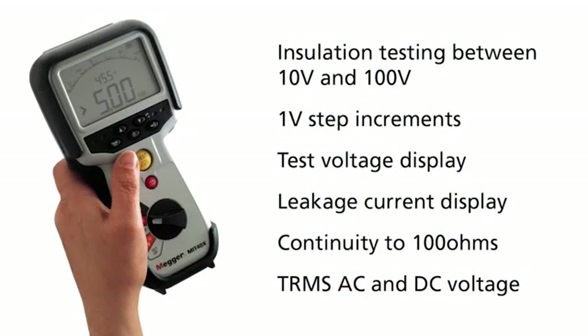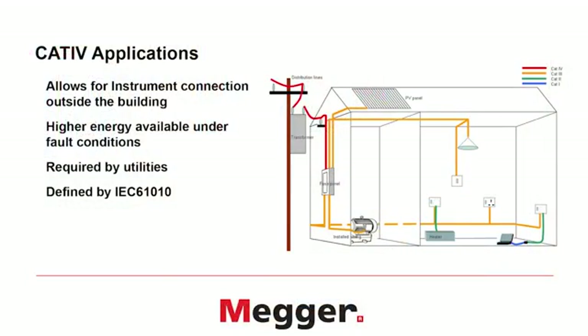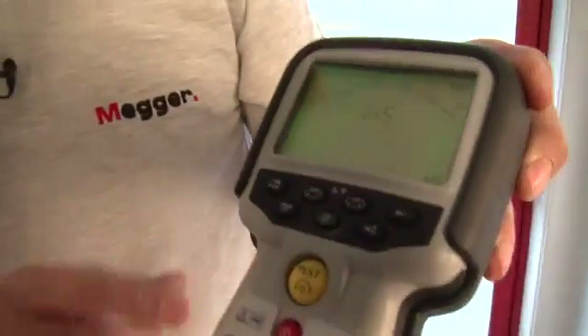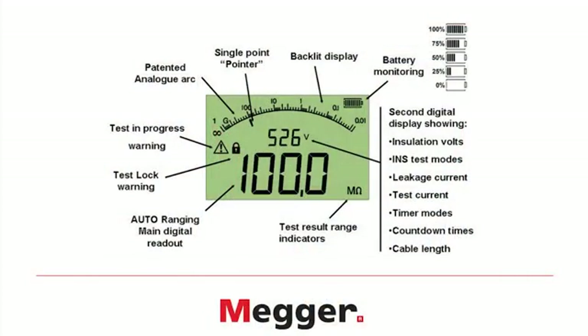I'll be going through the differences between each of these eight products later on in the video. All eight instruments are CAT4 600 volt rated, meaning they're completely safe to use on the electrical installation inside a building and also on the electrical installation outside feeding the building. All instruments have a dual display analog arc LCD that is backlit, enabling you to see the value of the insulation resistance and at the same time the actual test voltage being applied.